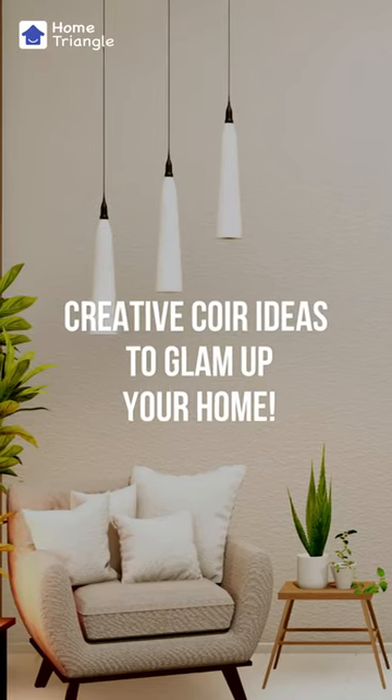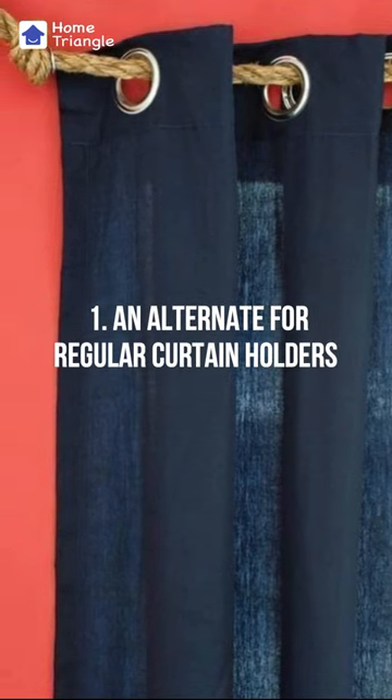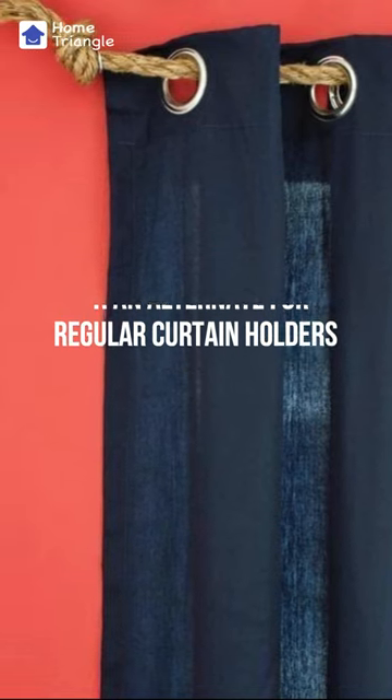Creative Core Ideas to Glam Up Your Home. An alternate for regular curtain holders: a core curtain holder provides a natural and eco-friendly way to hang curtains while also adding a touch of texture and warmth to any room.